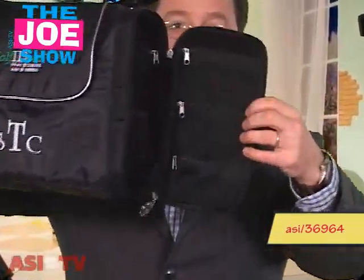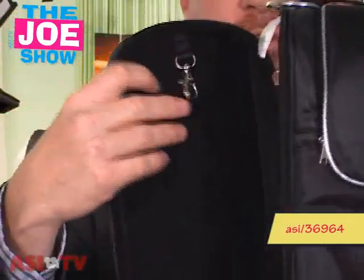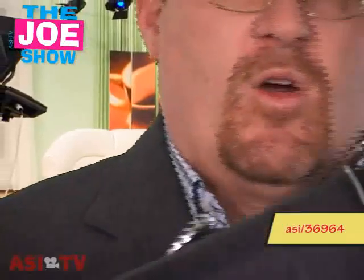On one side, there are zippered compartments that can hold golf balls, tees, ball markers, and divot tools. On the other side, there's also a pocket with a clip where car keys can go. So it's a great award, prize, or gift for people coming to your golfing events, or if your company has a golf league, it might go to the winners of that league.